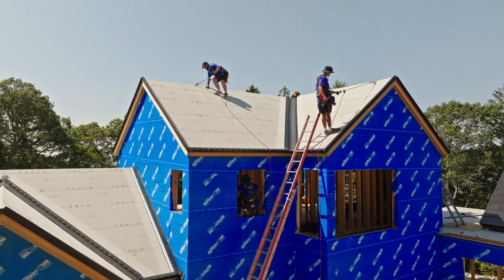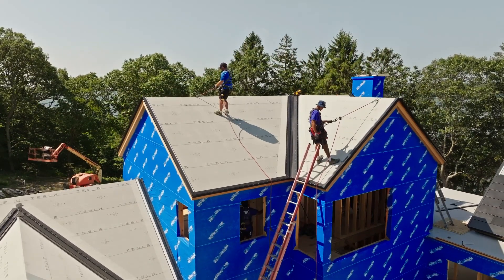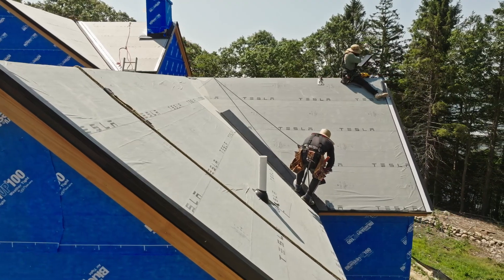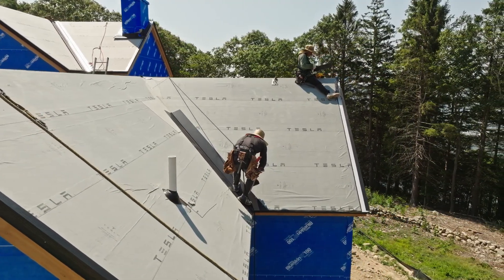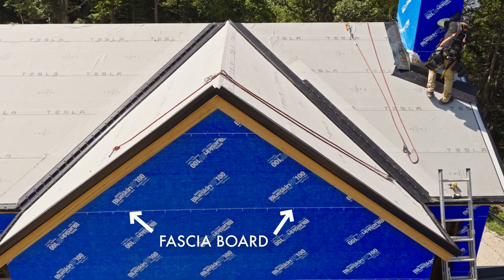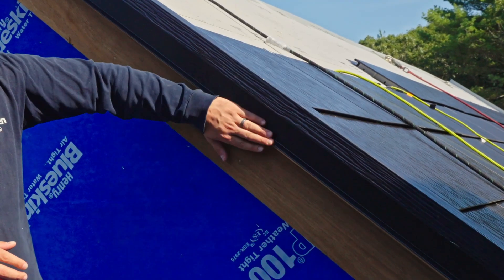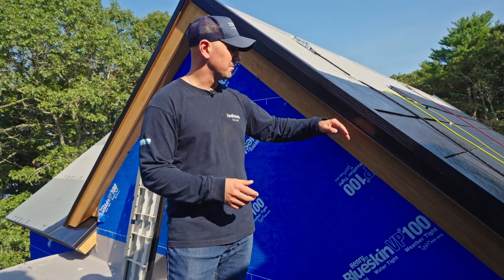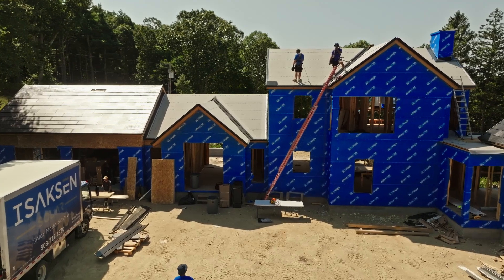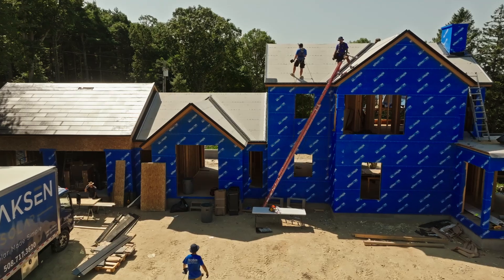Step one in getting a Tesla Solar Roof is roof preparation. If you're building a new construction house, when we show up, your roof has to have all the plywood on it. It does not need to be any special plywood — standard plywood works. The only consideration is picking the fascia board, which runs around the whole perimeter of the roof. We recommend something simple and flat; fancier options can work but will increase the cost of the job.